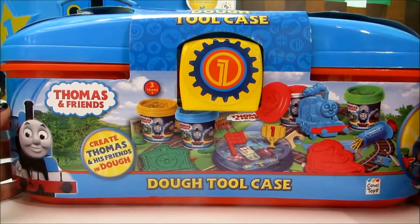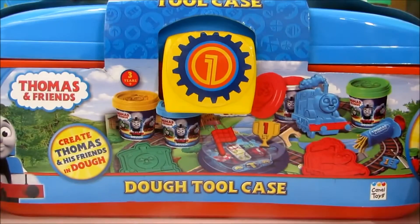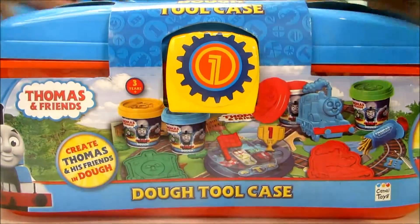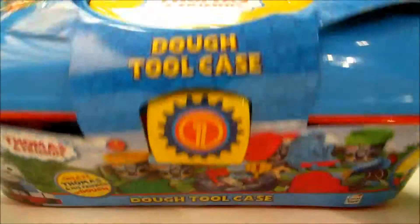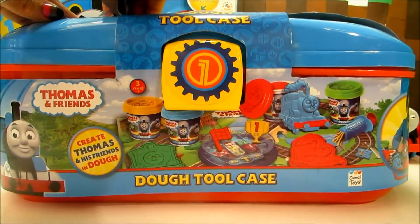Hey guys! Disney Toys Fan Club here with Thomas and Friends Dough Toolcase. I'm sure this will be a really exciting place and I can't wait to open this set and show you all the exciting toys inside. So let's quickly open this box and show you what's there inside.